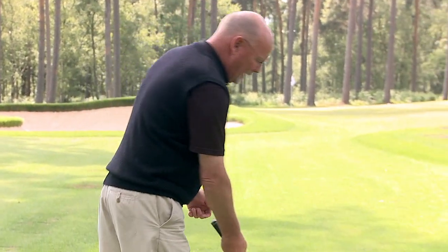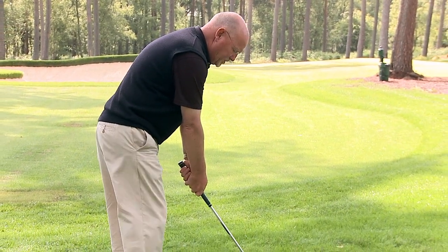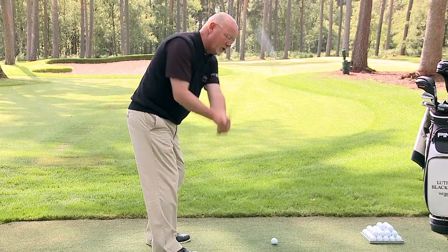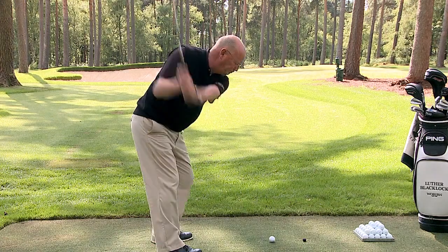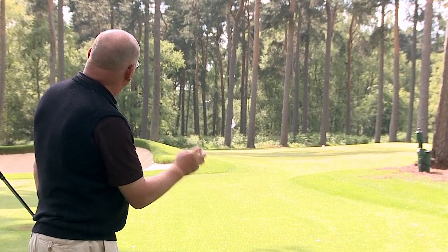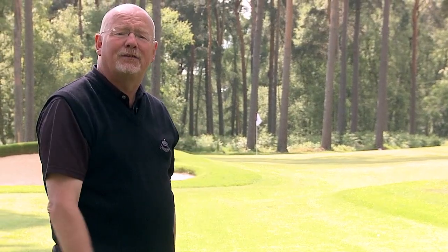So I'm going to aim at the flag with a full pitching swing. I'm going to go around the circle with my stance, open the blade, and significantly swing across the ball just to make my point. You see I've played the shot from out to in — the ball feathers slightly, but it doesn't bend from left to right, although you might think it should.